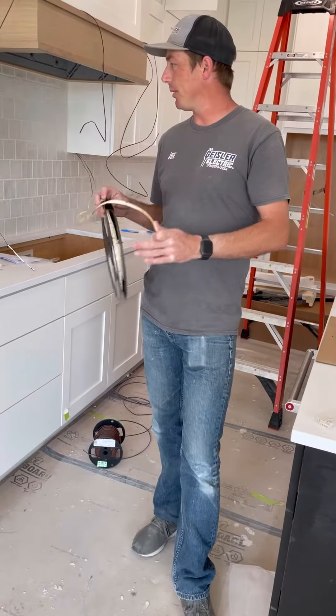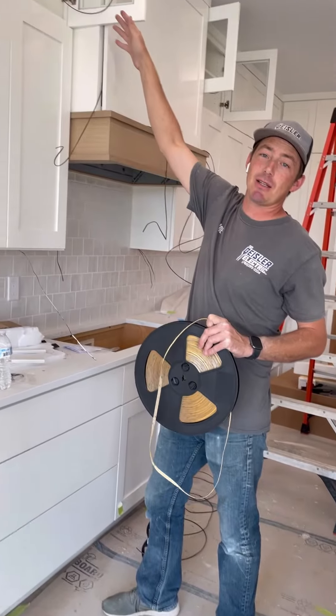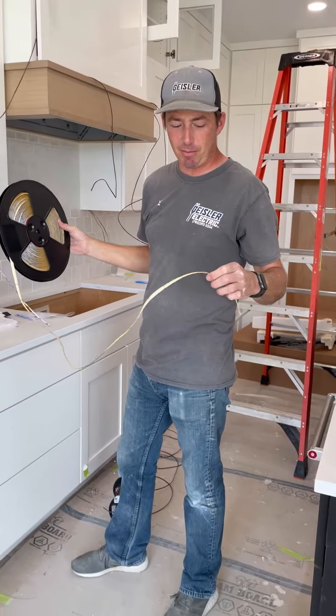I'm putting some LED tape under these cabinets, and they also last minute, like always, added some into these upper cabinets where the glass shelves are. So I'm going to show you guys an in-depth look at them.